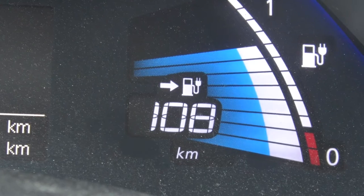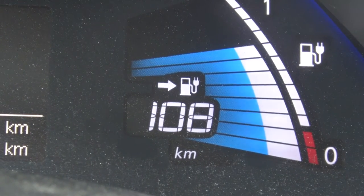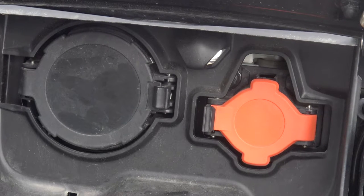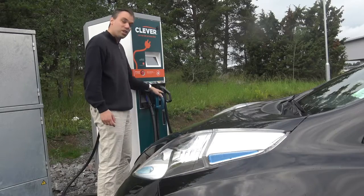The car has a 24 kilowatt-hour lithium-ion battery that you can charge in two ways: normal charging and rapid charging, which is fast.